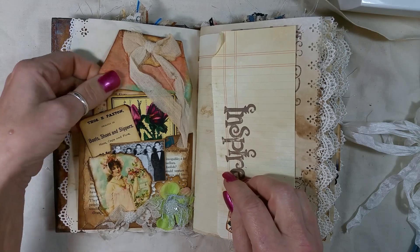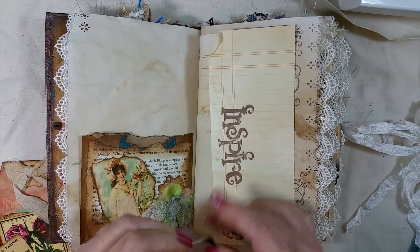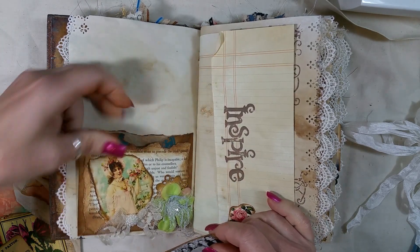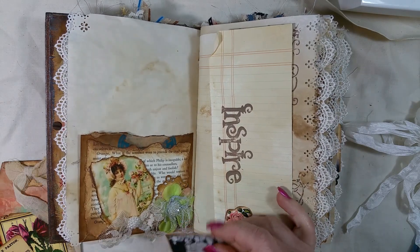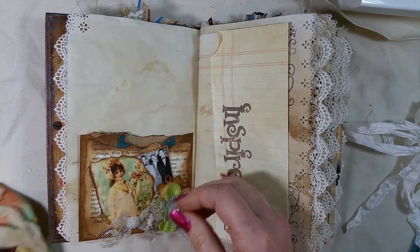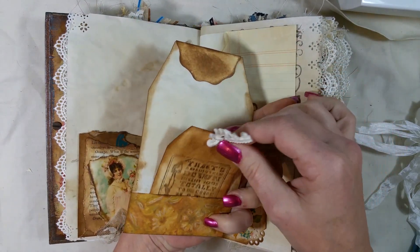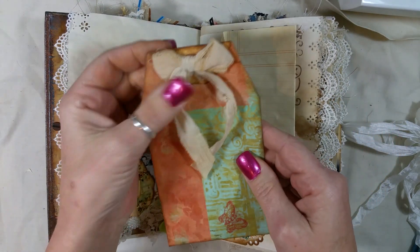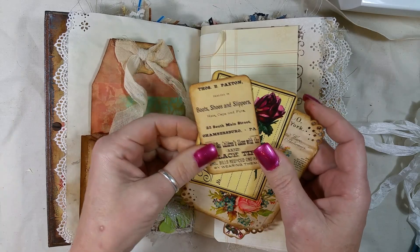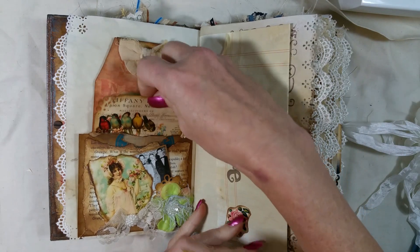Over here I did a bunch of layering and a bunch of tags inside. This is made out of a recycled oatmeal bag and I just did a bunch of layering on there and tucked this little image inside. I just made this tag — which has this tag inside as well — out of some extra paper and just put this bow on there that Vonnie sent me, just some extra ephemera pieces — Cameo Shop's Mommy Rose.